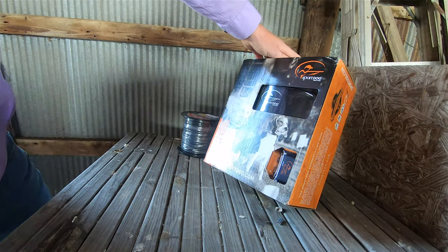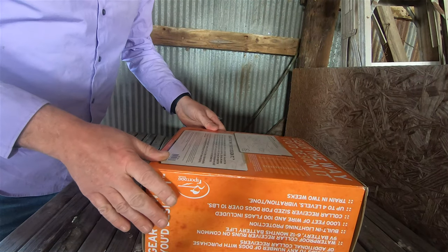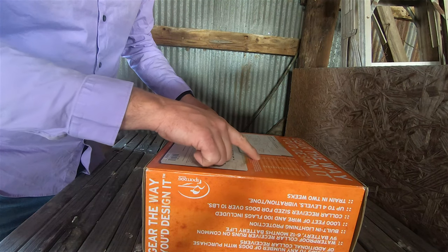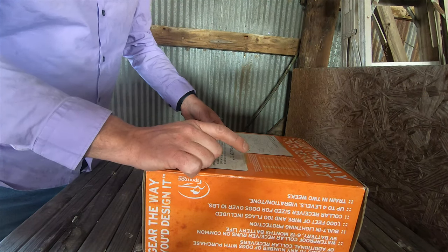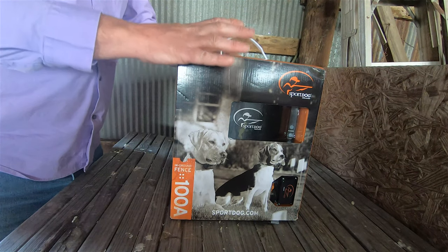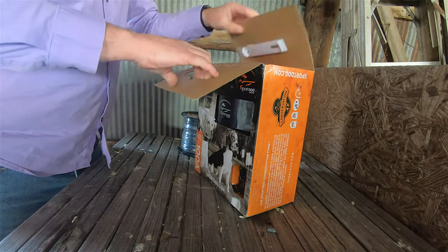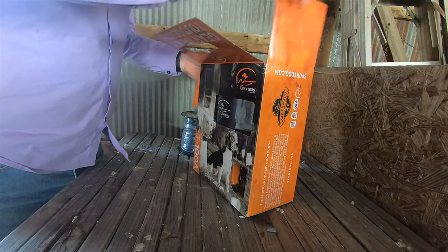So I decided to get an in-ground fence system for her. I settled on the SportsDog brand — it can go up to 100 acres. Roxy and the sheep have four and a half to five acres close to the house that I keep them in often, so that's where I want to set this up first.